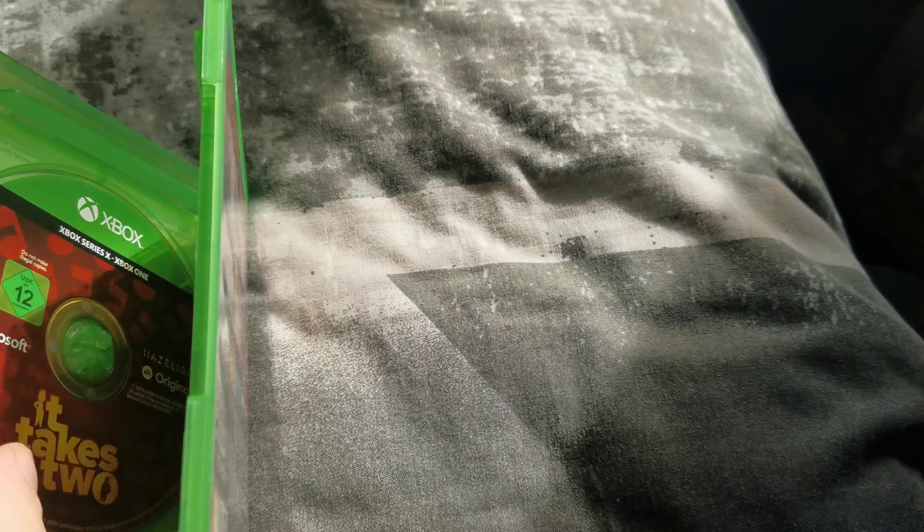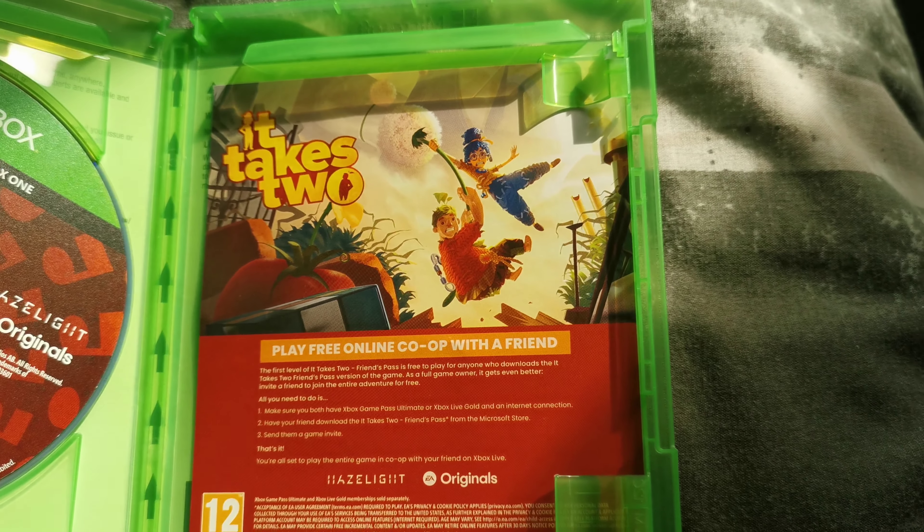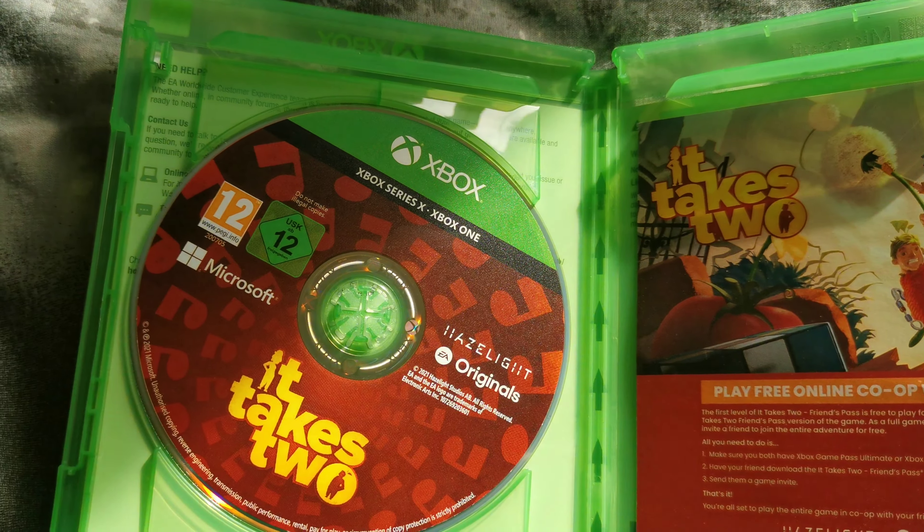I believe this is about a girl whose parents are divorcing and she doesn't want them to get divorced. So there's the thing about the co-op, and there's the disc.